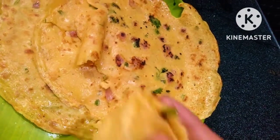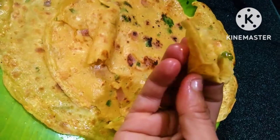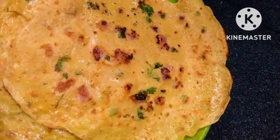Hey guys, welcome back to Mahi Smart Home. Today we are doing a good recipe. It's very tasty and easy to make, ready in 5 minutes. I'm going to show you in the video.